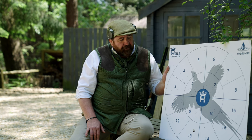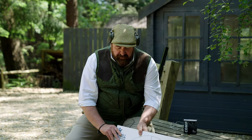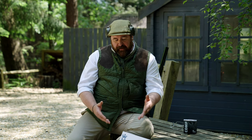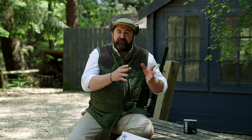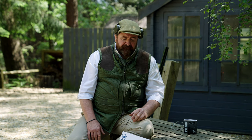On the gun fitting aspect, someone needs to be totally proficient in their mount, or at least comfortable — and there's no real set time for that, everybody's different. It will be used to initially set up the stock of a try-gun, the comb, just as a starter. But from there one goes out onto the ground, shoots different targets, and that's where the real fine adjustments start. So it's not the be-all and end-all, but it's a great one to get off the ground.